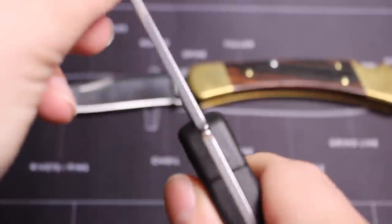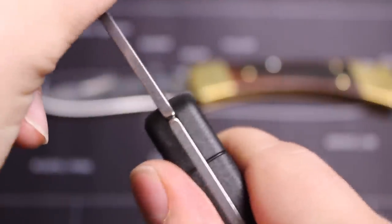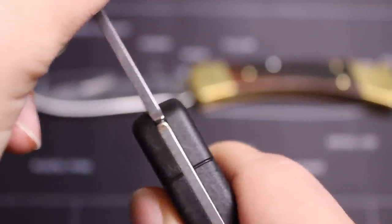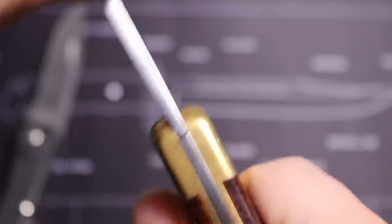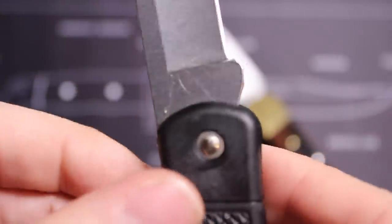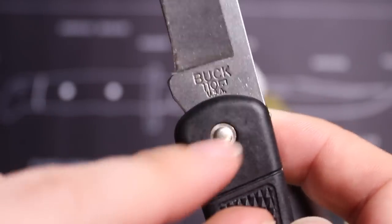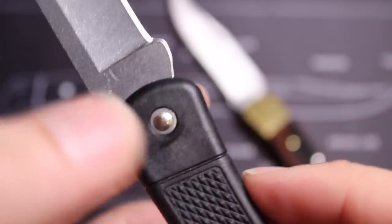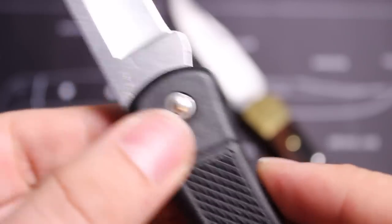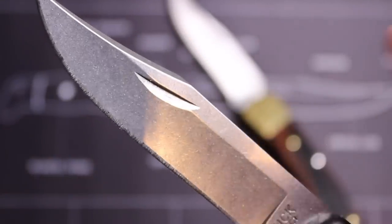As far as lockup stability, the really the only thing I noticed that might be an issue is that it does rock slightly. Comparing that to the classic, which doesn't move at all for me, I did want to note that could be an issue, especially if there are QC issues since there's no way of tightening this. So as long as Buck does its due diligence keeping these tight when pinning them — because there's no way of fastening or tightening these — hopefully Buck does a good job with its QC.